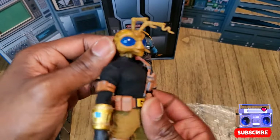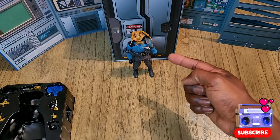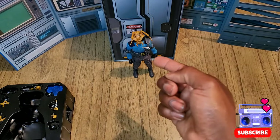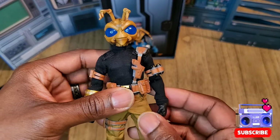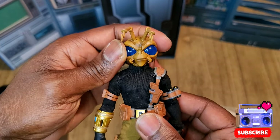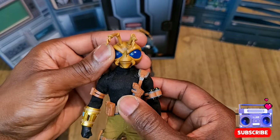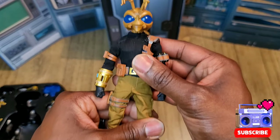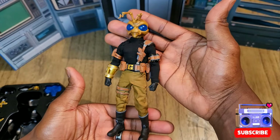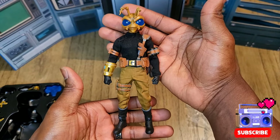By the way, this is the command center with the void chamber that came with the regular guy — this version didn't come with a void chamber. Would have been cool to get one in a different color scheme but we didn't get it. All good — here he is, Hazard Squad Commander Gomez. Hope you guys and girls enjoyed the video. Have a good night, have a good day — like, share, subscribe, all that jazz. See you!